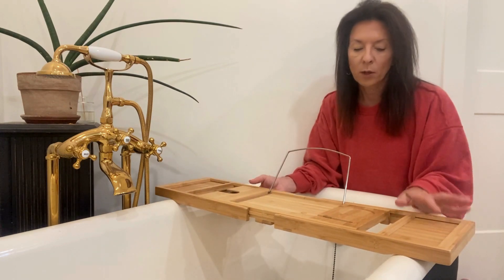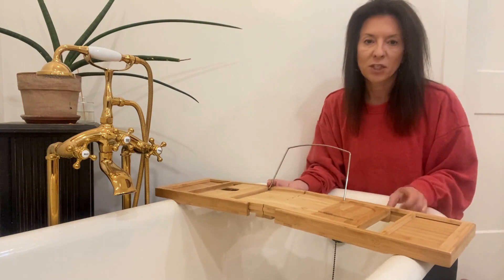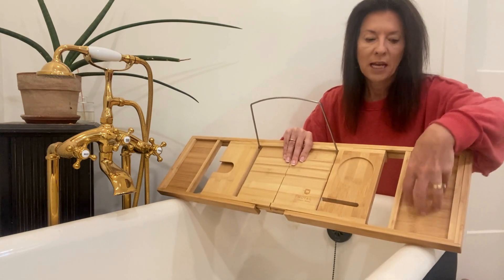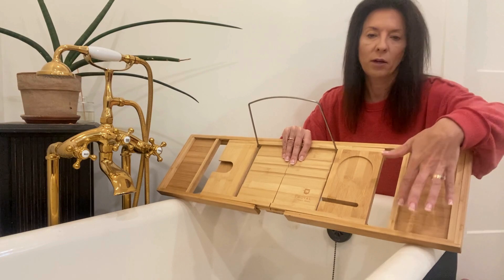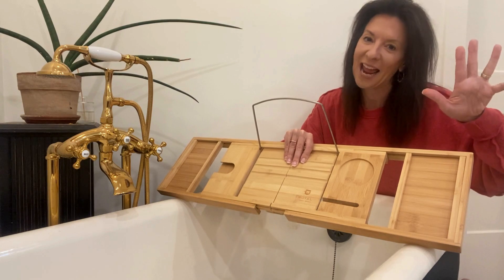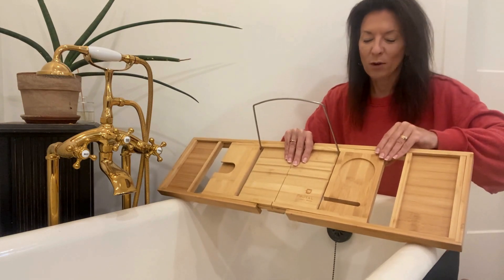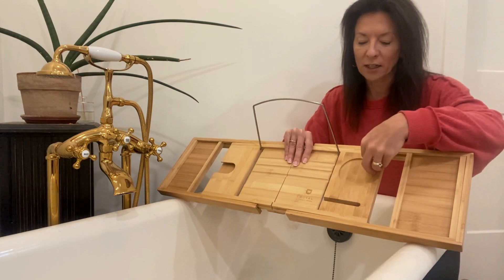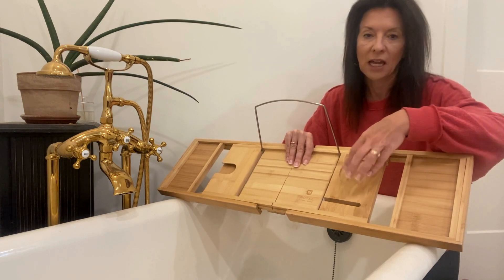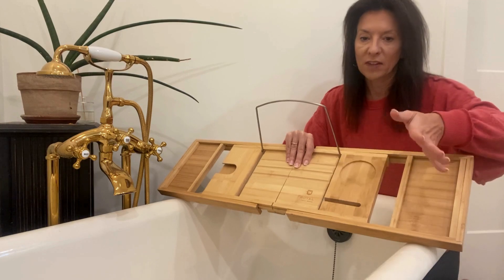You have these two compartments on here that are basically just open, so this would be great to put a cell phone or anything you want there — somebody like me might put a snack there. It also has a little cup holder here, so you can put a cup there, a candle, some incense, a diffuser, or anything like that.